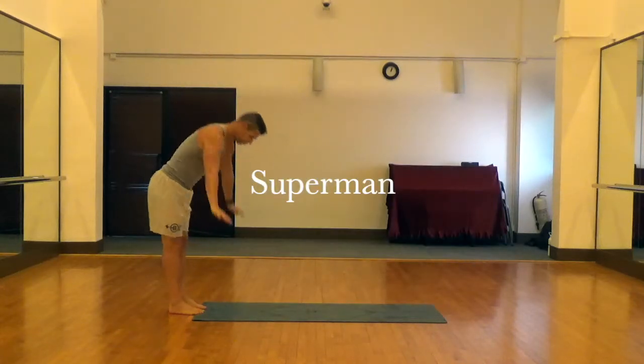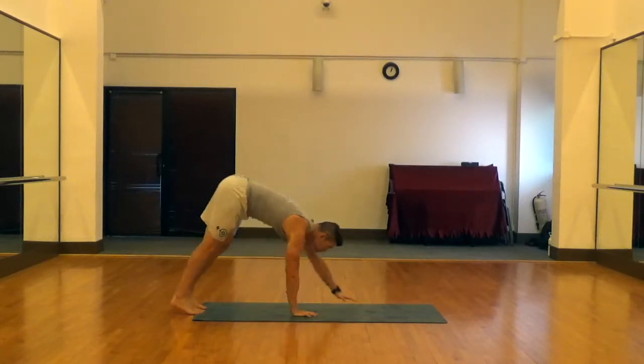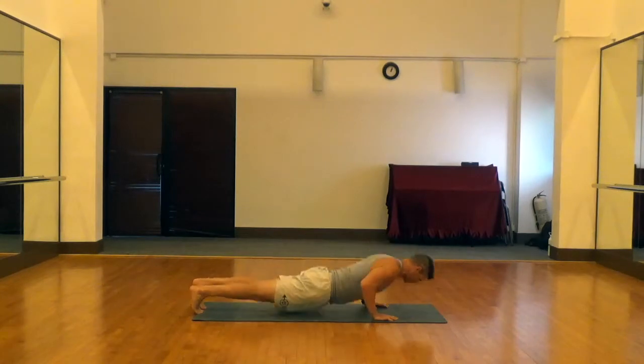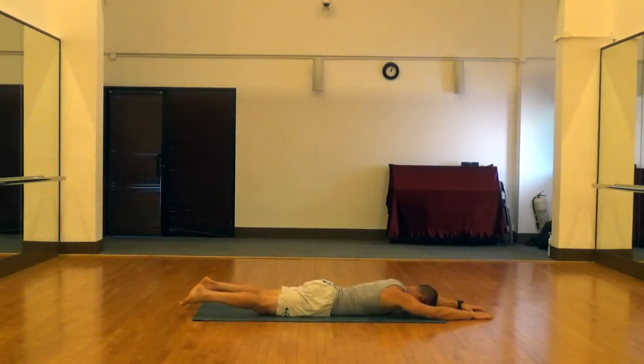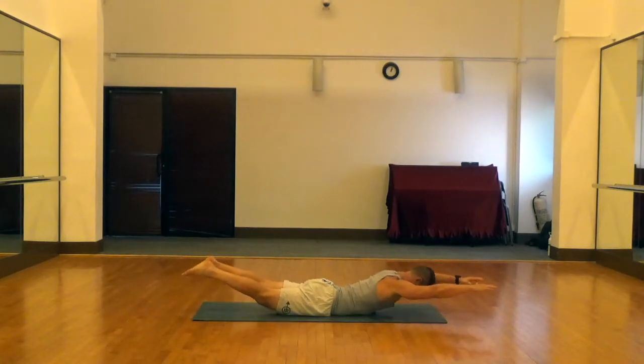These are Supermans, a great exercise for the lower back and glutes. I'm just doing a hand walk here to start — exercises where you're in the prone position on the floor. I think it's nice to hand walk to start and hand walk to finish, just to get a little extra core and upper body work.